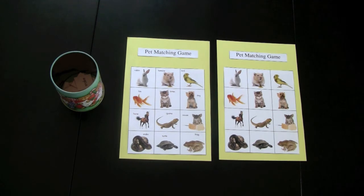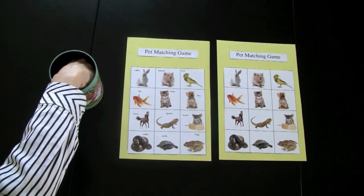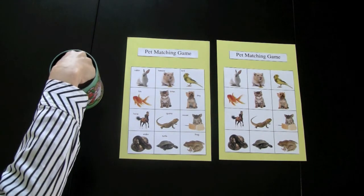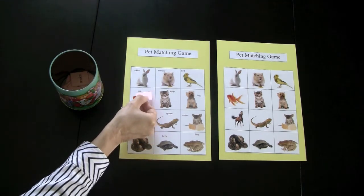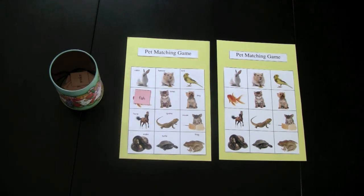Now I'm going to demonstrate how to play the game. Player one picks up a word card. They have picked up the word fish, so they would place it on that picture. If it is a word they've already used previously, it goes back into the container. The first person to have their game board completed would be the winner.